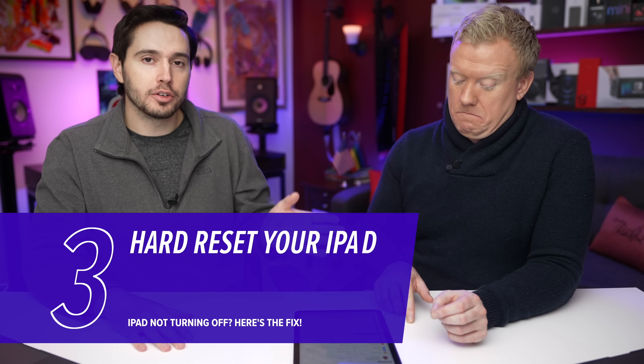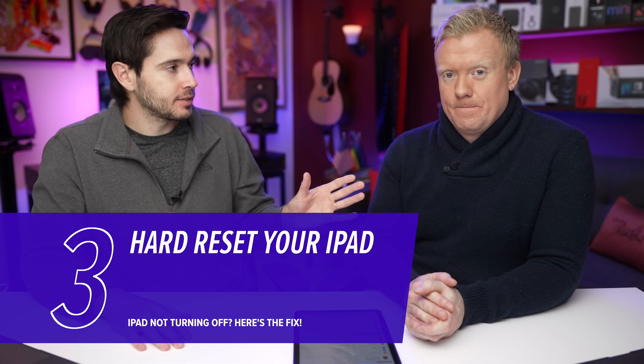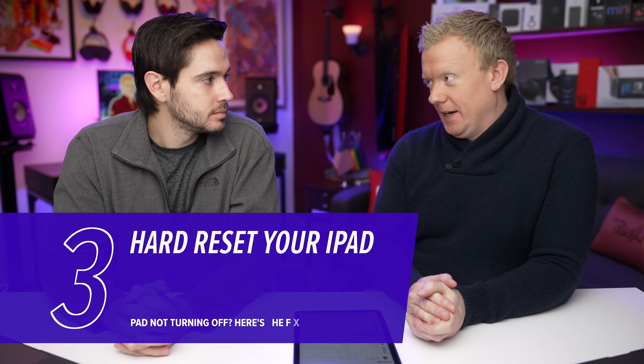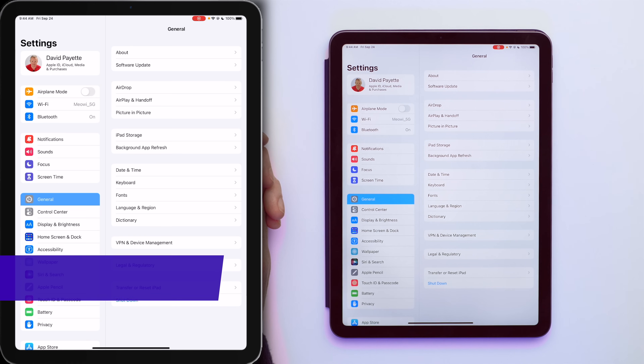It's possible that your iPad won't turn off because it's frozen and it's just stuck on. In that case, do a hard reset — that'll force your iPad to turn off and then back on. To do a hard reset on an iPad without a home button: quickly press the volume up button, then the volume down button, and then press and hold the top button.